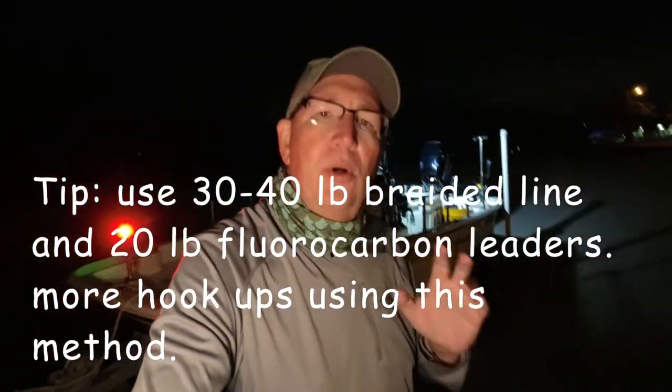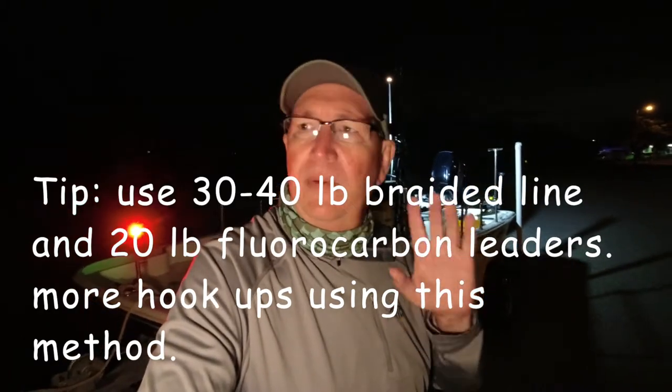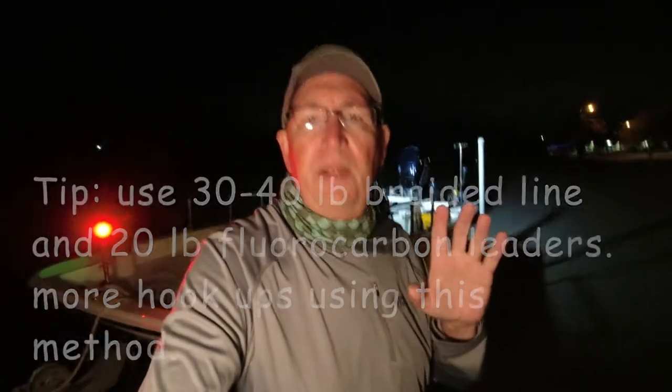You're going to get a lot more hookups when you do that. We'll have an entire series on the proper rods, reels, and line to use — that's going to be great.